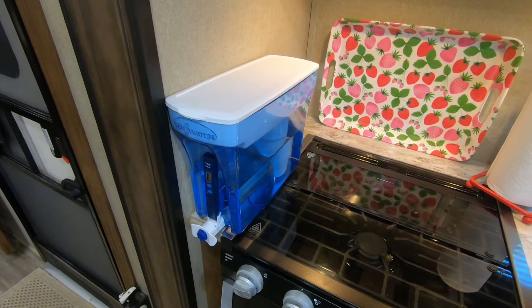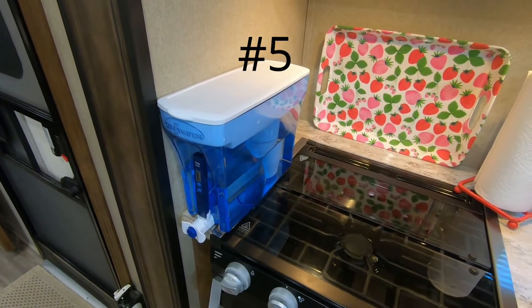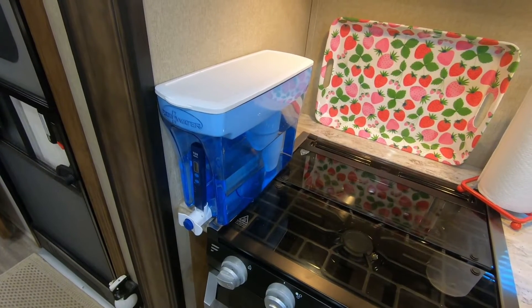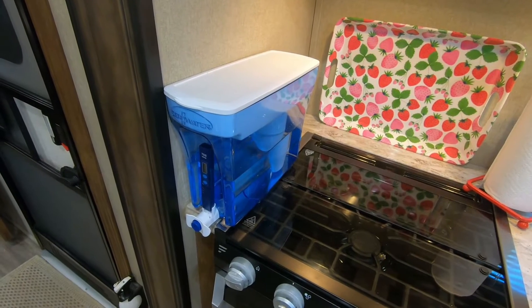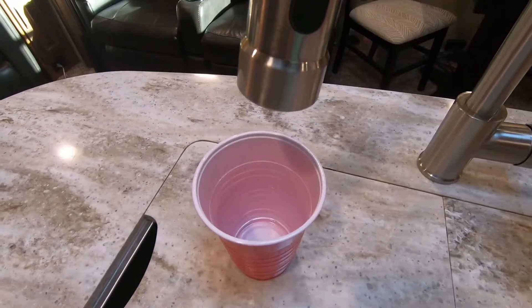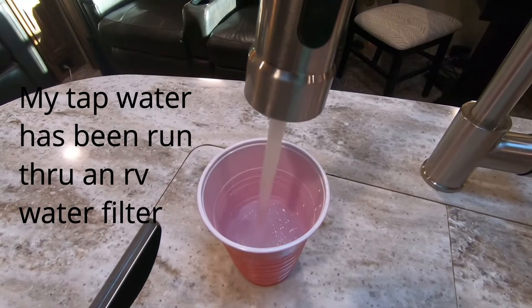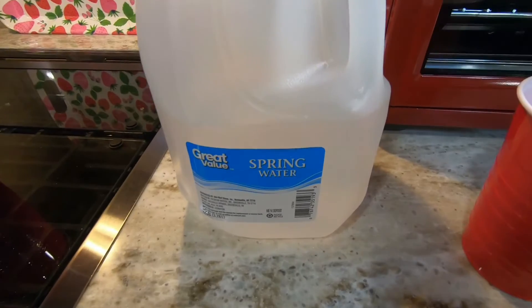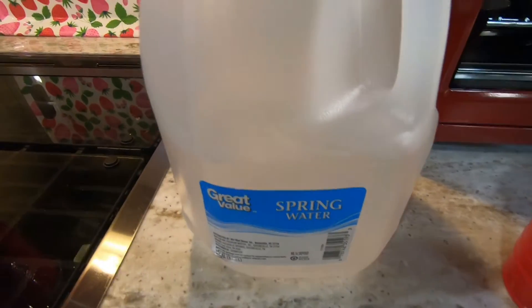Our latest favorite thing is this Zero Water water system and it is fantastic. I'm going to run a couple little tests to show you what I'm talking about. This is city water that I'm going to put right here, and this is Great Value spring water from Walmart.